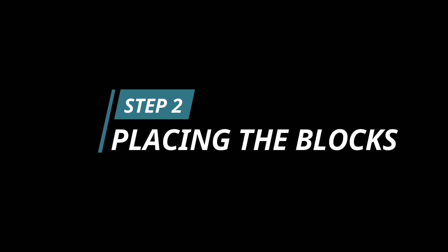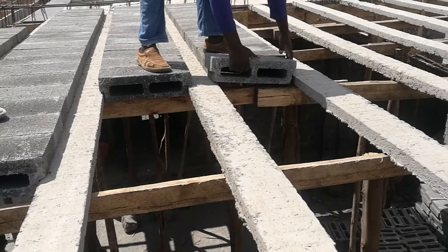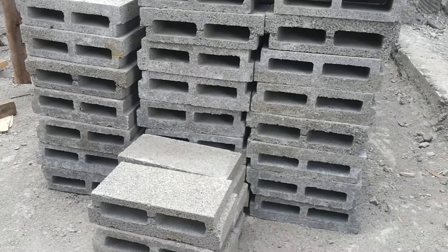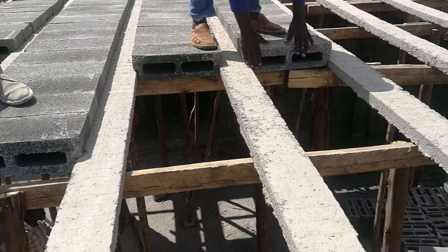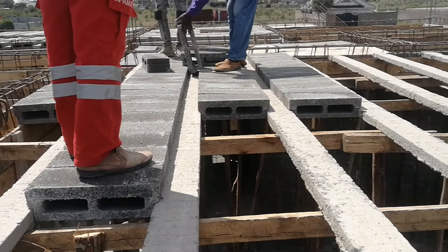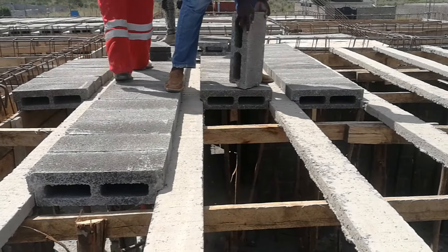Next is stacking the blocks. As you can see, the hollow-in design means the hollow sections reduce the weight of the blocks and also act as sound barriers, helping to reduce noise from reaching the lower floor. The blocks are stacked one in front of the other and are tightly packed to ensure no gaps between them.